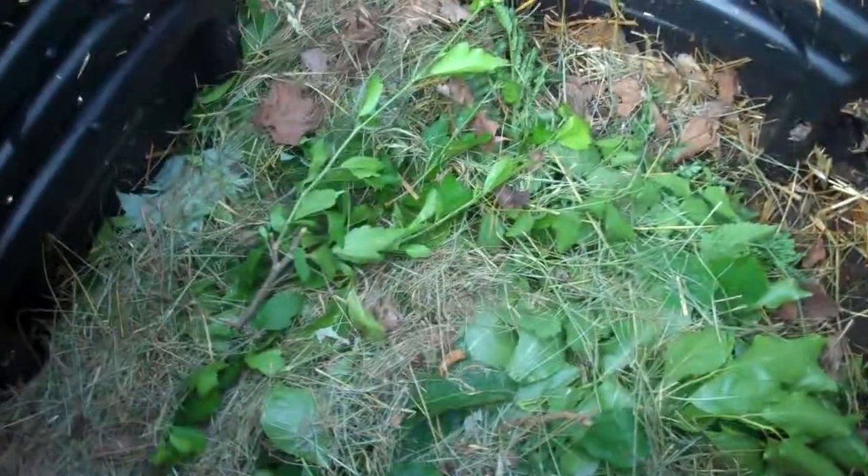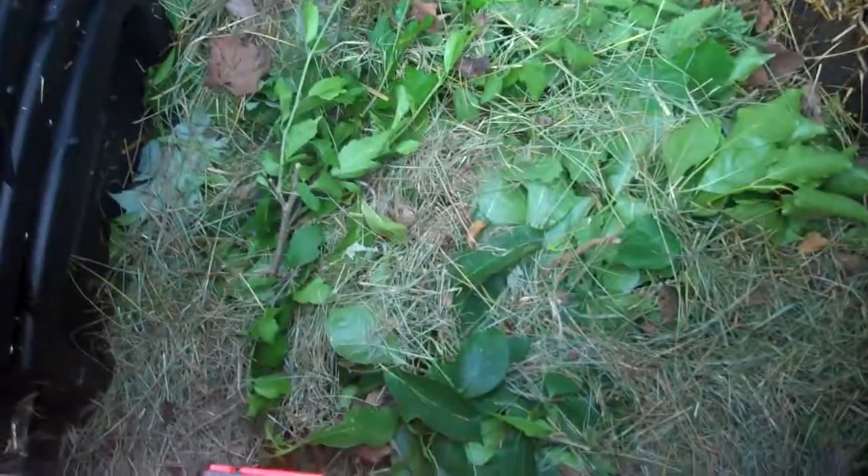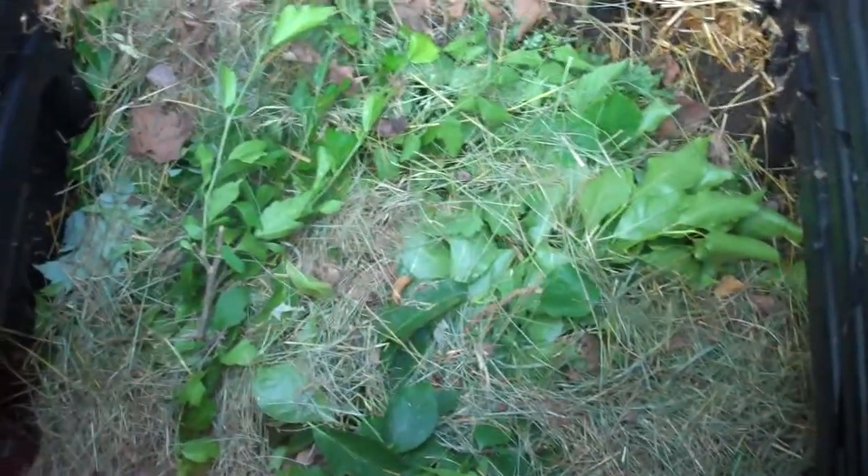I laid it with some green clippings — you need browns and greens for a compost. I also put banana peels and some old fruit that we had. Anything living, or once living, or byproducts of a herbivore you can put in a composter.